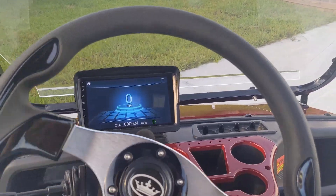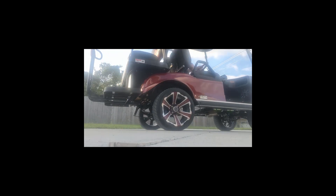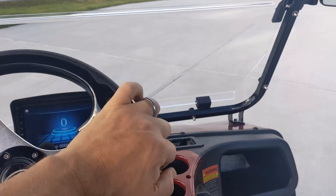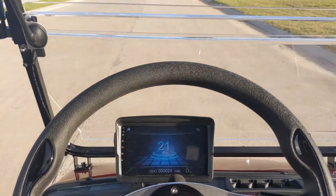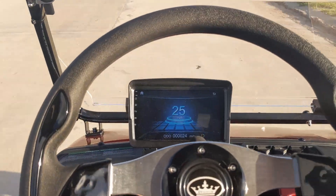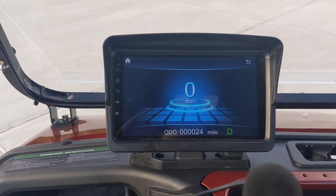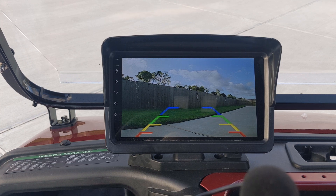Let's take it for a spin. Let's go terrorize the neighborhood. One of the fun features this model has is a backup camera — like you really need that.